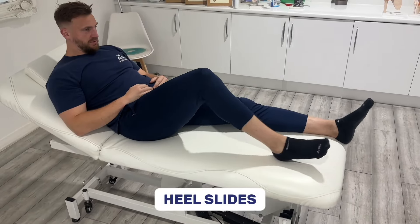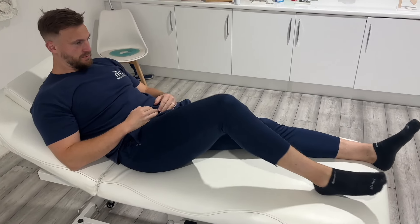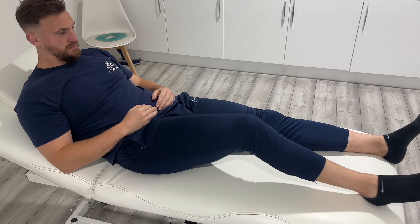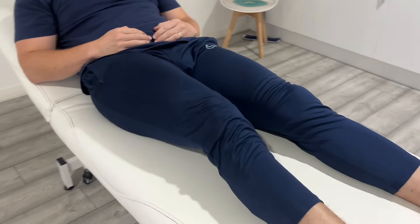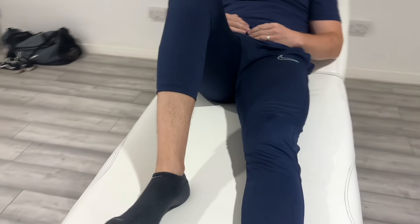The top five exercises for knee osteoarthritis. Number one is heel slides. Start here if pain is severe. Slide your heel back as far as comfortable, don't force it, and then slowly back. This keeps your joint moving, promoting synovial fluid to lubricate it.